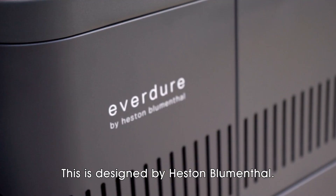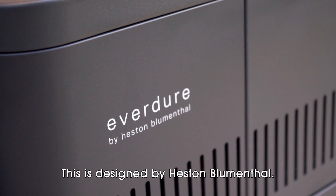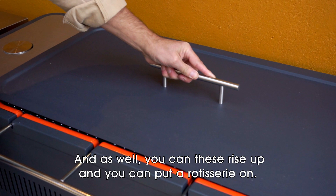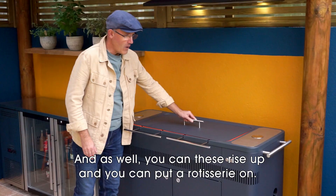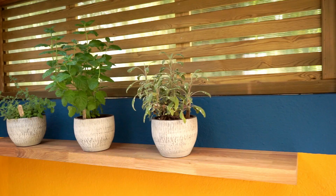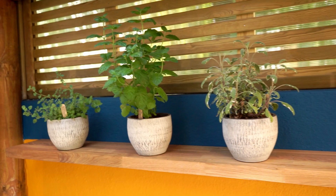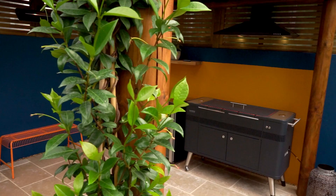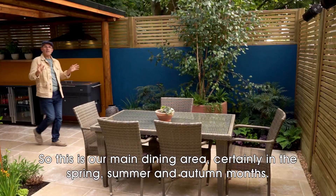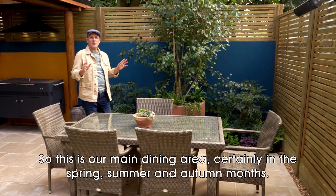This is a serious piece of kit for barbecue fans — it's designed by Heston Blumenthal. It's a state-of-the-art barbecue, and these grates rise up so you can put a rotisserie on for roasting larger joints. This is our main dining area, certainly in the spring, summer, and autumn months.